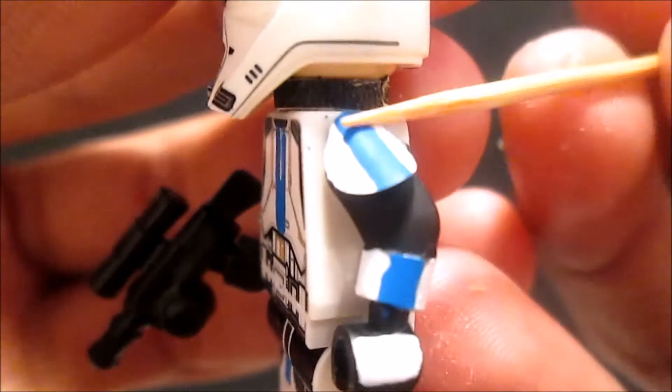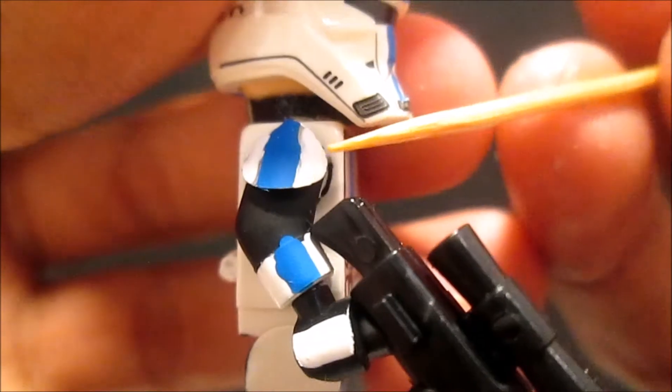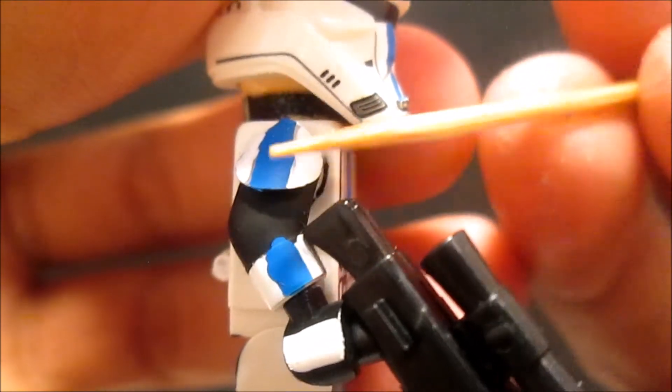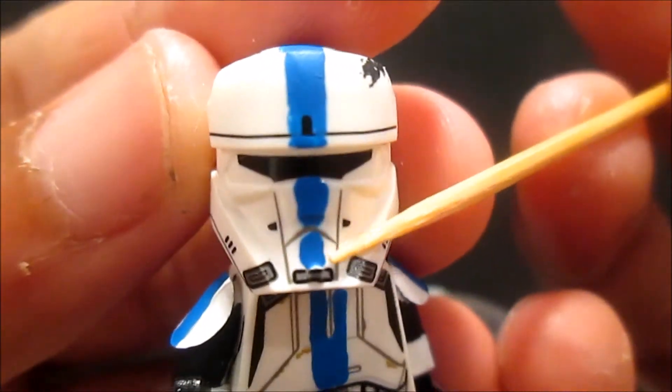I glued these two pieces here - white and then a blue line, then white to the other side. Glued two armor pieces and painted white, then blue, then white. This gun is from Culinary Customs. To the back I glued that right there - white and blue right there. Then on the helmet I just painted the blue line.